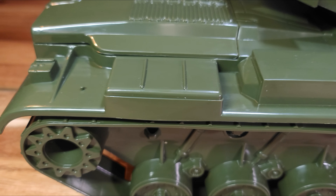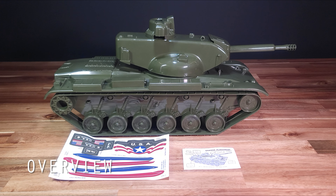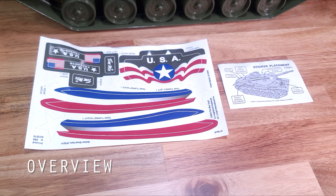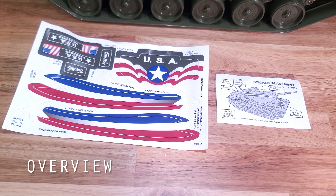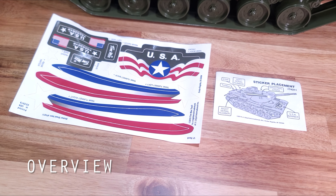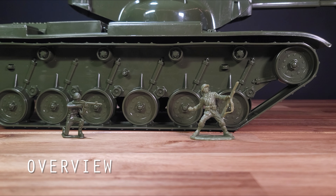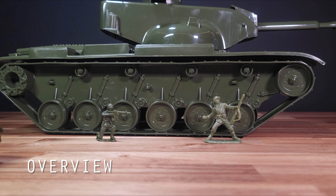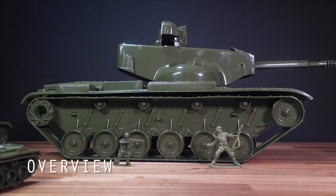Moving on to the overview: the contents are quite simple. The tank is large enough to speak for itself, and the only extra items included are the decal sheet and instructions on where the decals go. As for everything else, that's left up to you — how you want to accessorize it and how you want to implement it in the field of battle. Make no mistake about it, the Dominator lives up to its name and will surely dominate everything else in the backyard.